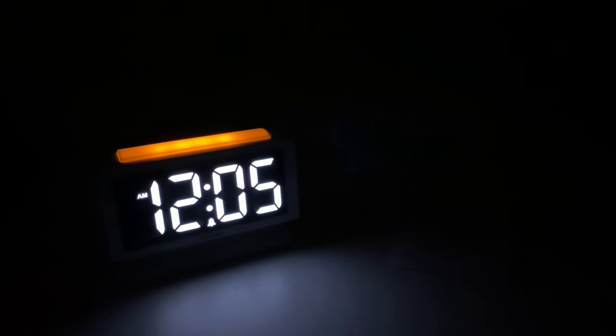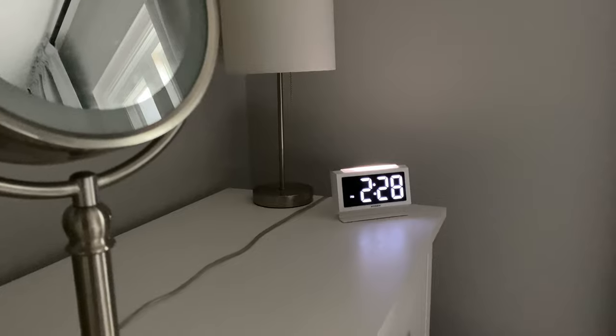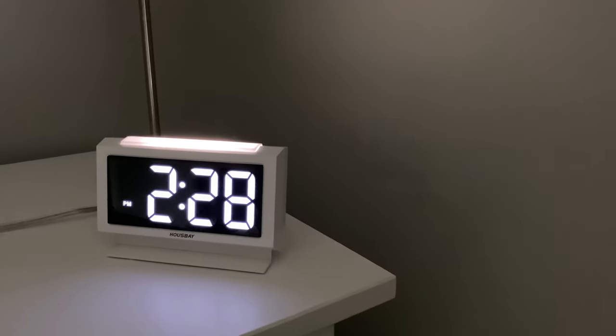Hey guys, welcome to another video. So today I've got this LCD backlit clock which I'm going to be unboxing and reviewing to show you guys. I've been looking for a clock for my bedroom and this one looks pretty good. I hope you guys like the video.